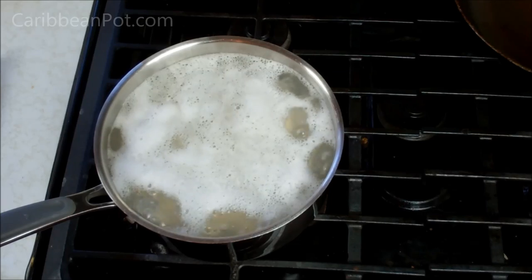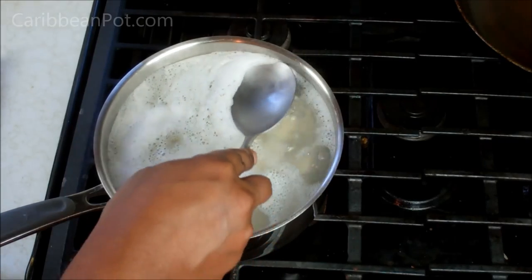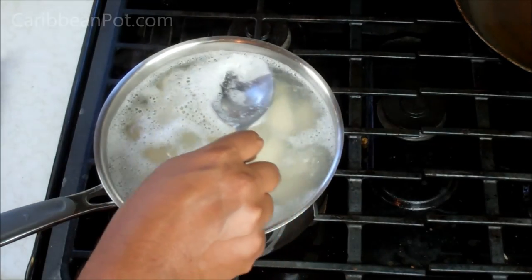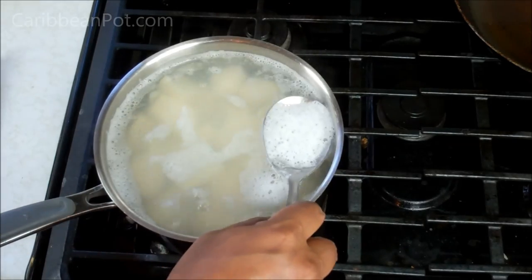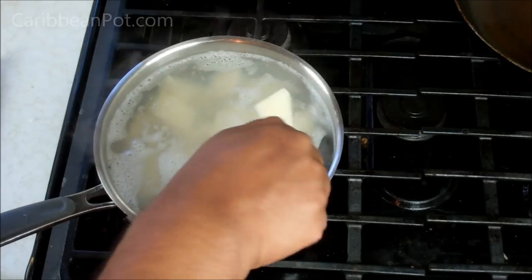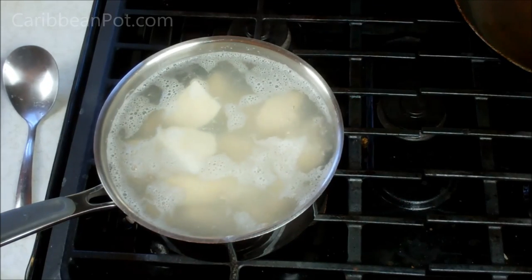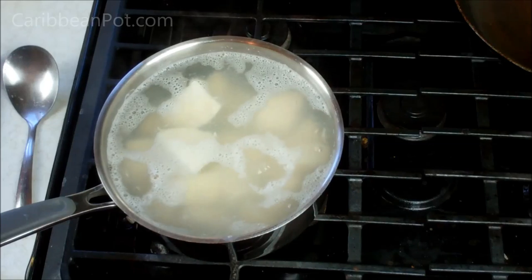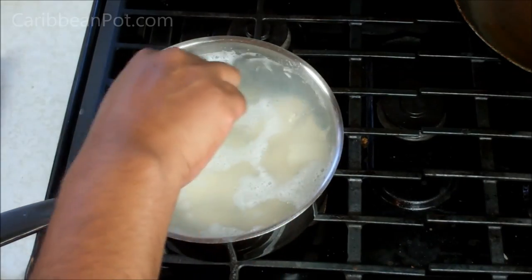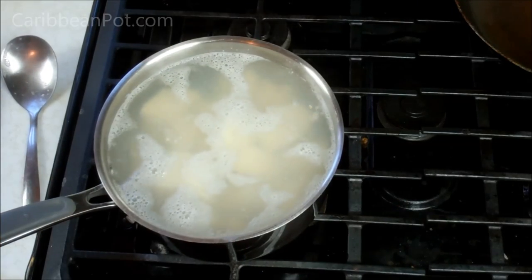As the yam comes up to a boil, you're going to do a couple of things. Reduce that heat to a rolling boil, not as vigorous as before. And all this foam at the top — just skim that off and discard it. Now, telling you how long the yam will take to boil may be a little bit misleading because it depends on the variety. Remember, we're not using what's typically called yam in North America, which is pretty much sweet potato — though sweet potato would work great here as well. We're looking for Caribbean yam, something that cooks very soft. Go to your Caribbean grocers and ask them. You don't want yellow yam — it boils very hard. Let's save that for soup.